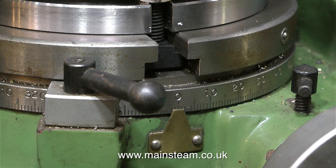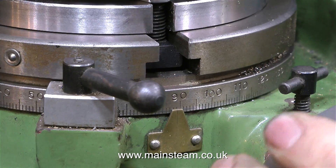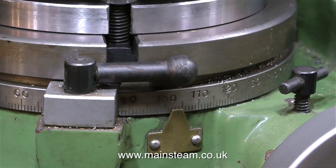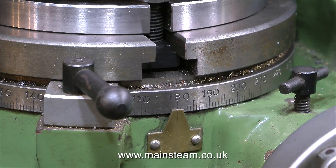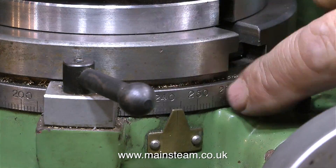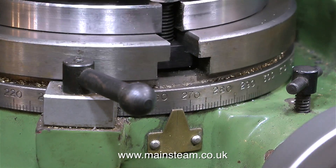You do need practice with a dial test indicator to make it work for you. Around the outside edge of the rotary table are a load of numbers, going from zero back to zero in 360 degree increments. You would start on zero and then position the drill to drill a hole in the work held in the chuck at the zero point. You do of course need to use a centre drill for this, because if you use a large twist drill it will wander all over the place.